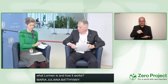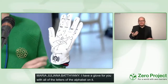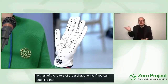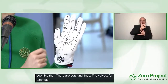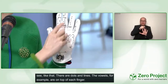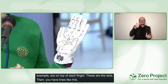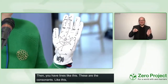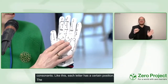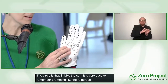I have a glove here with all the letters of the alphabet on it. There are dots and lines — the vowels, for example, are on top of each finger: A, E, I, O, U. Those are the dots. Then you have lines for the consonants: T, B, D, G, H. Each letter has a certain position. The circle is the S — like 'sum' — so it's really easy to remember, like drumming raindrops.